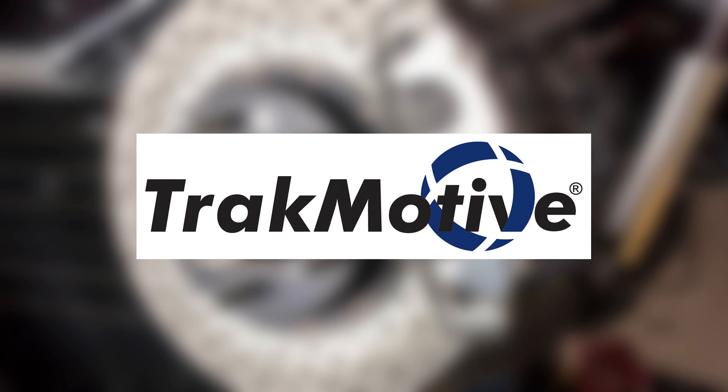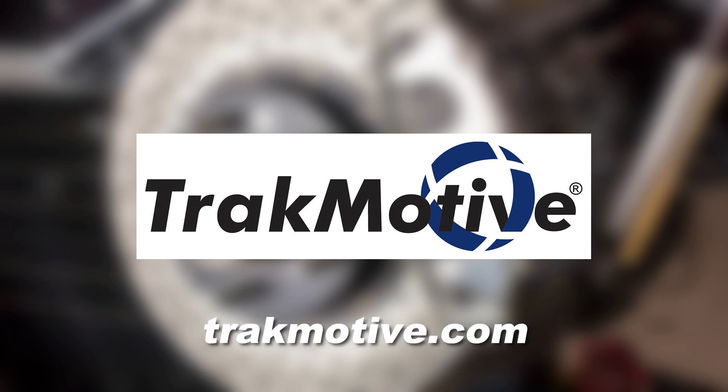This video is sponsored by TrackMotive. Three great lines, one great company. Visit trackmotive.com for more information.